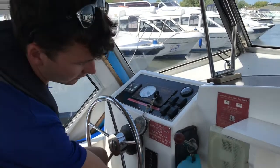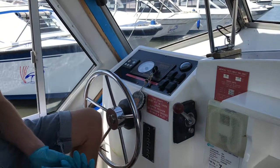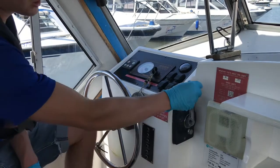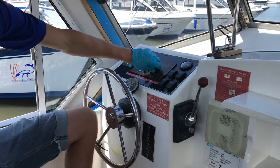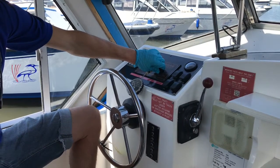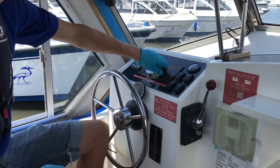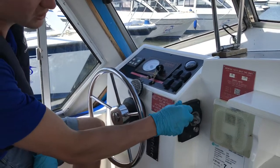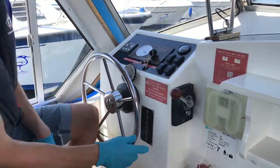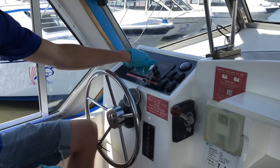To start this boat you have this little silver switch that will pull out. When it's in the out position the gears are disengaged. To help the boat start, put some revs on and then heat the boat for about five to ten seconds. Once that's done, turn the key to start and slowly pull the throttle back into the neutral position. Once the throttle is in neutral, push the silver tab back in and you're ready to untie the ropes and begin your journey. To turn off the boat, turn the key to off.